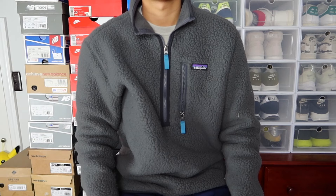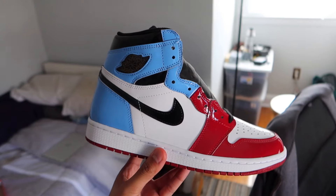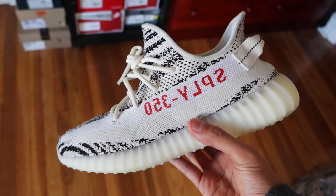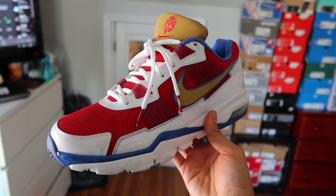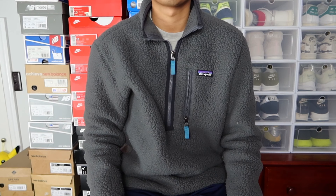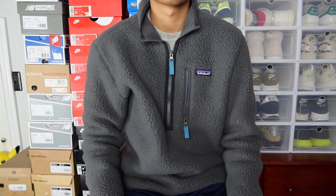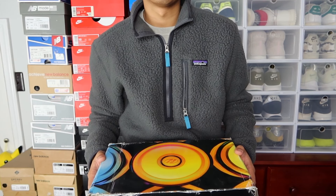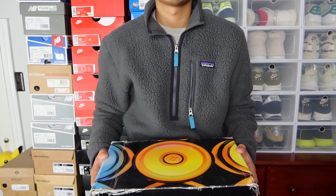Everyone has a definition of a cool sneaker in their collection, whether maybe it's an Air Jordan retro, or a sneaker from the last decade that holds a lot of sentimental value, or even a super limited one that's maybe one of 36. Here's a pair of sneakers in my collection that you've probably never seen before and could arguably be one of the coolest. And in the spirit of April Fool's Day, what better time to show these off than right now.